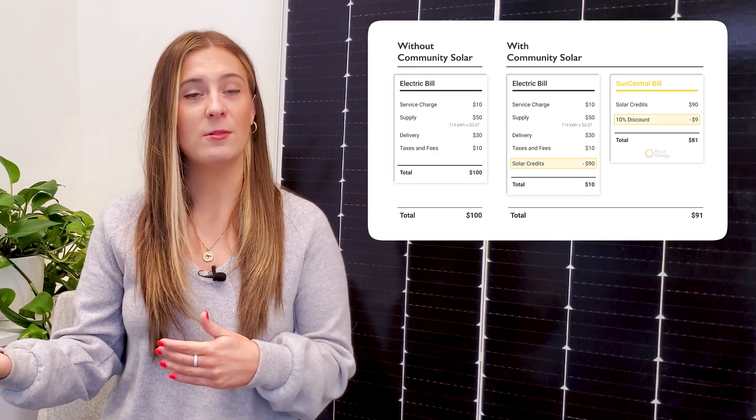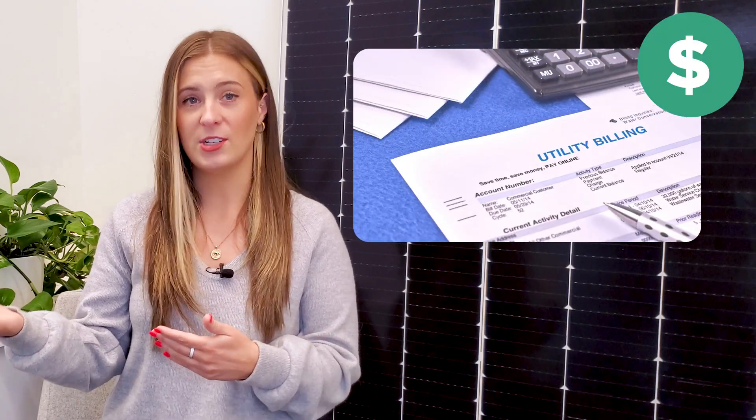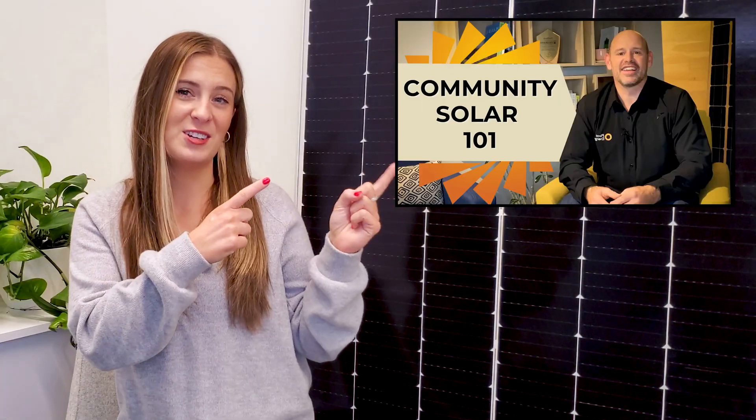So how do you benefit? Any business, organization, or individual that pays an electric bill can become a Community Solar subscriber. As a subscriber, you are billed a set amount each month for a portion of the energy produced by the nearby garden. It's important to note that your household or facility is not directly powered by your Community Solar subscription. Instead, by subscribing, you are rewarded with credits on your energy bill, saving you money. Community Solar allows you to reap some of the financial benefits of solar without installing panels on-site. Subscribing is flexible, so if you move, your subscription can move with you.